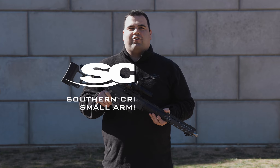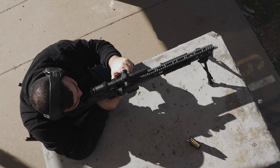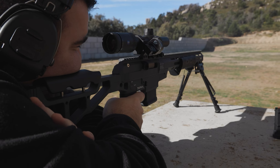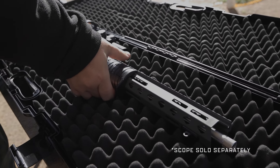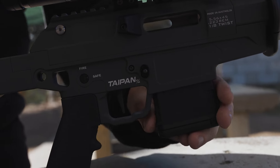Introducing the Australian-made Southern Cross Small Arms Taipan X. The Taipan X is the exciting evolution of the popular Taipan Lite. This rifle has incorporated valuable feedback from our large user base to create a truly innovative rifle.